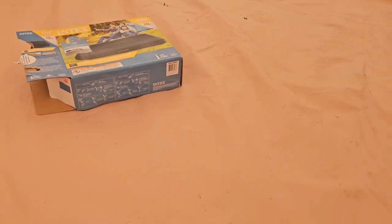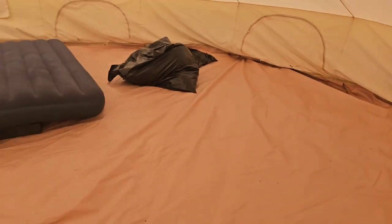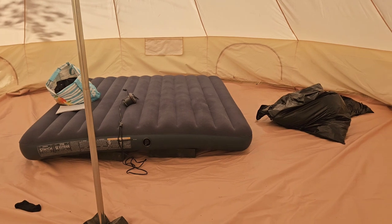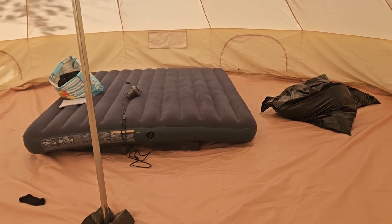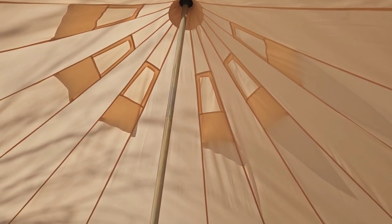My suspicion is that the first thing that would go on this tent would be those zippers. I don't believe this is the best quality zipper and I feel like it's the first thing that would go. Alright, so now we're inside. Honestly, this is a huge tent — this is a king-size inflatable mattress and you could literally fit four of them here if not more.